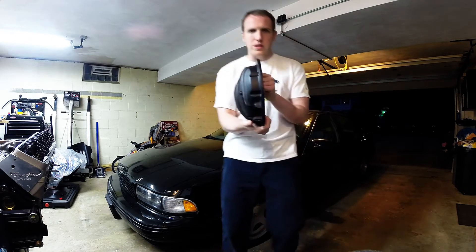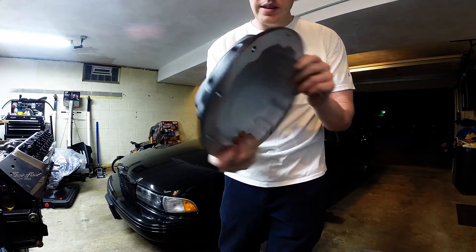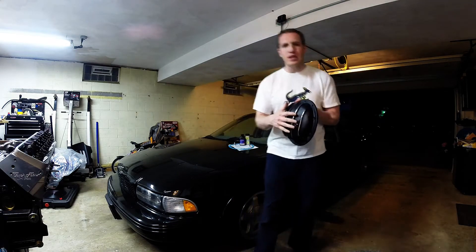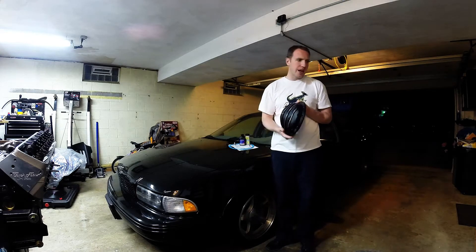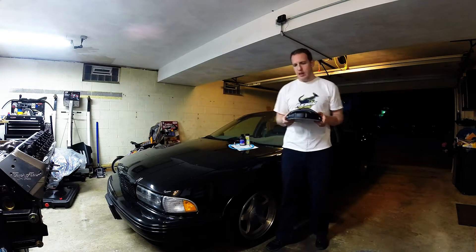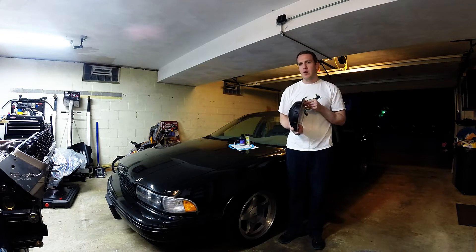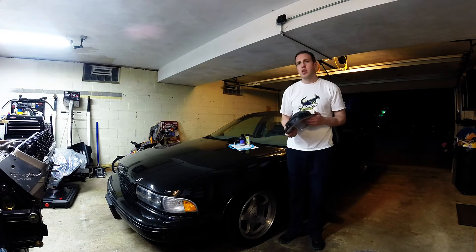I'll sort of hold this up. It's a seriously heavy-duty quality piece. You get the fins, which add a little bit of cooling. The biggest thing, though, is that you get an extra half-quart of capacity in the back of this thing, which means more fluid, cooler gear temperatures — and that's always a plus.